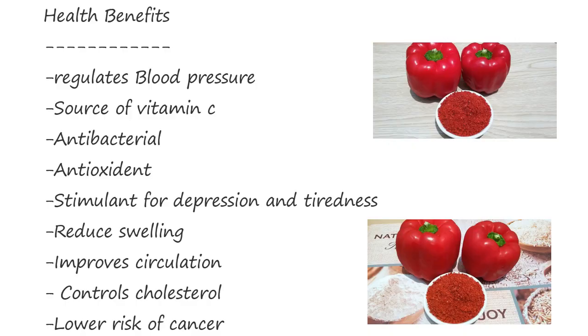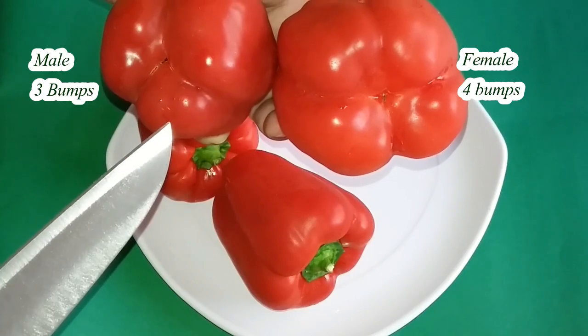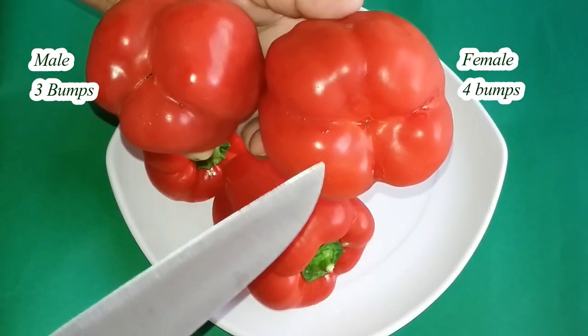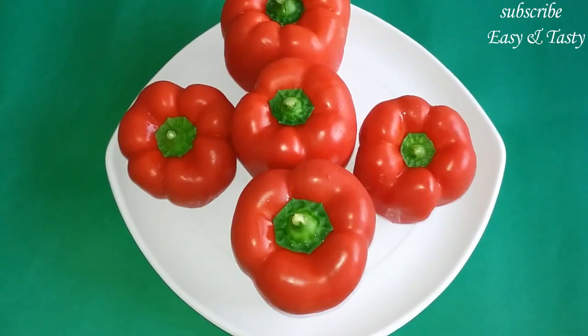We have a lot of health benefits. We have a male and female — 3 bumps are male and 4 bumps are female. It has a sweet flavor of the paprika; it will taste good for potato chips.